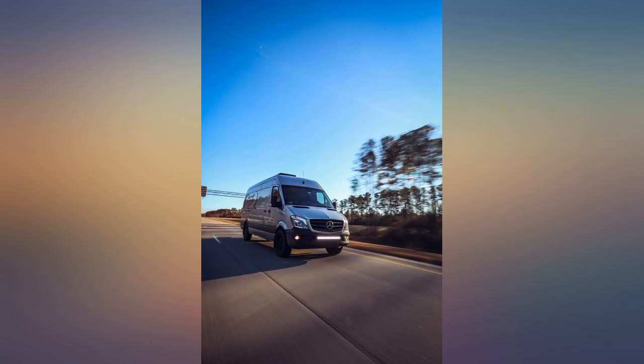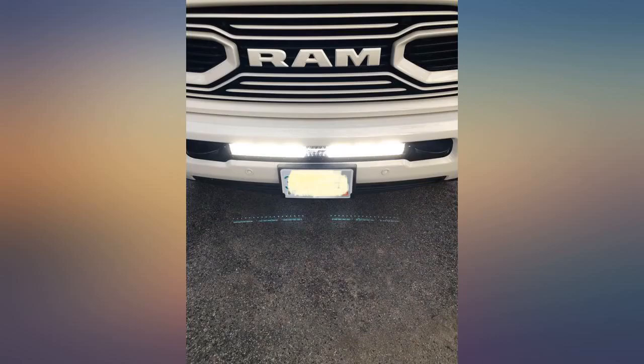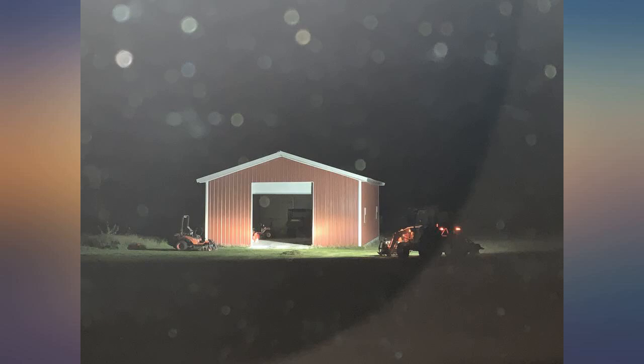Super easy to install. While the packaging lacked quality, the light made up for it. This is my first light bar and I installed it on my wife's car. Let's just say I'm scared to turn it off. I can see moose wire earlier than I could before.